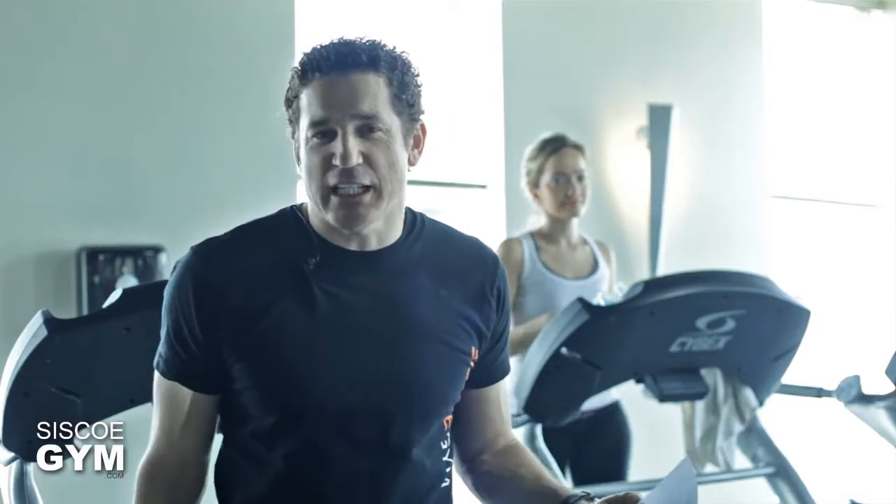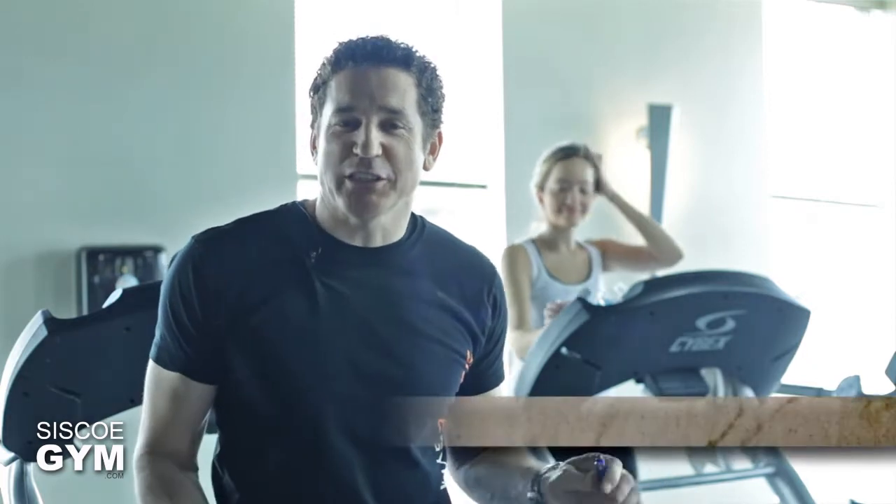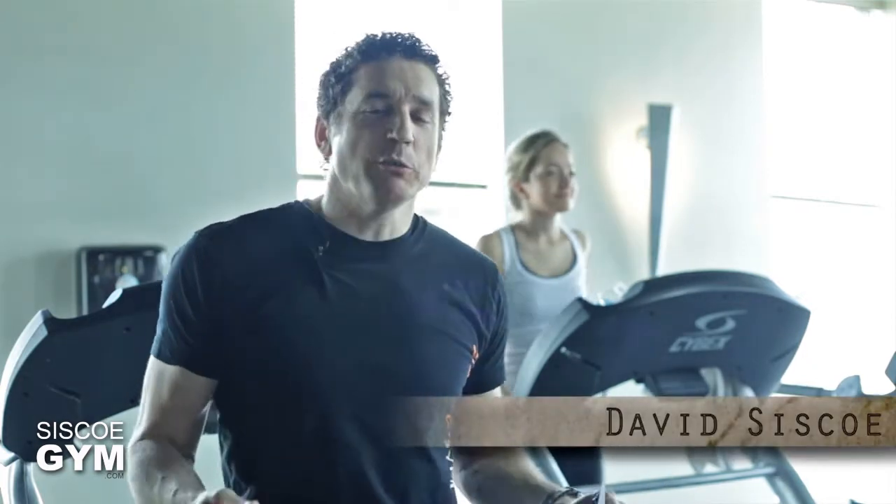Welcome to today's daily exercise prescription. I'm exercise specialist David Sisko. Alright, here's what we're looking at today.